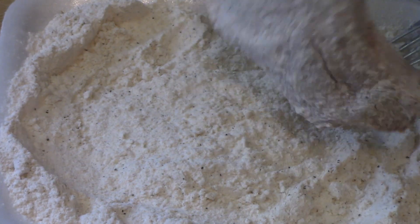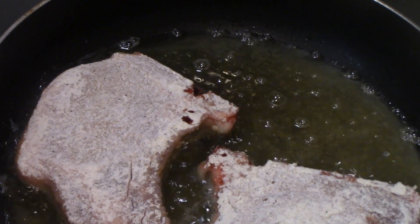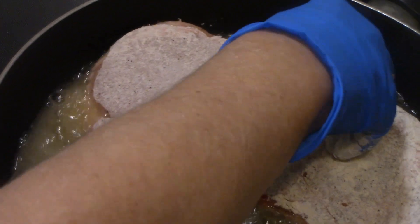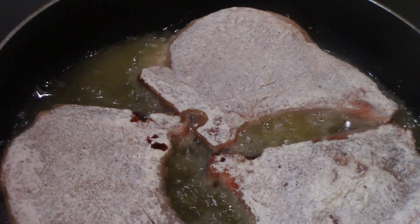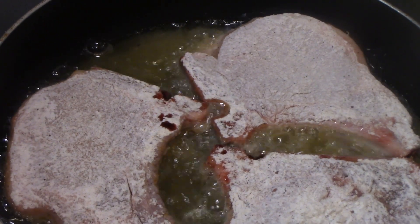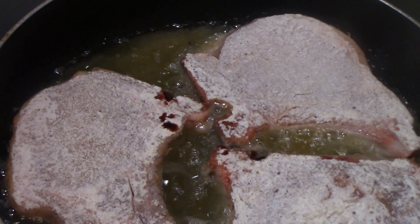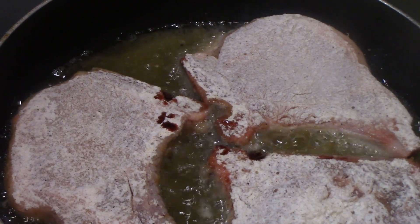I'm going to go ahead and put this one in and I'll show you me putting the last one in. If you're frying more than what will fit in your pan, you really don't want to overcrowd your pan — you'll want to fry it in batches. I'm just cooking three tonight because there's three of us eating. I'm going to let this cook until it starts to brown on the other side and then I'll bring you back when I go to turn them.